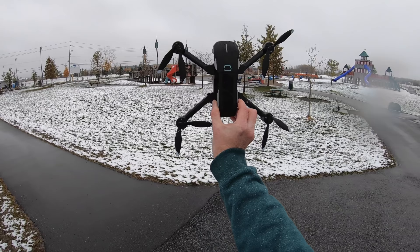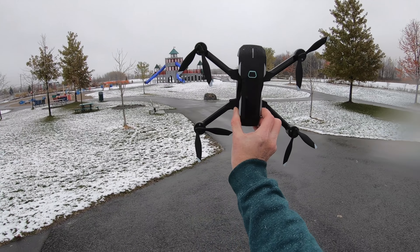Hope you enjoyed this video of the Mantis Q flying out in the snow. If you did, give it a thumbs up and we'll catch you in the next video.